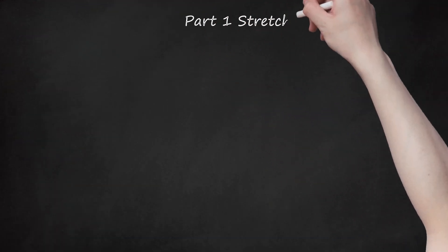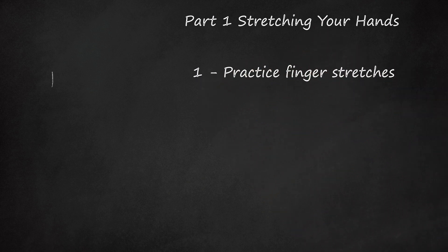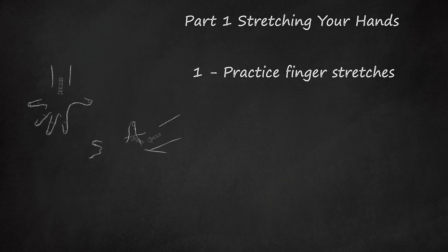Part 1: Stretching Your Hands. 1. Practice Finger Stretches. Find a table or some other flat surface and place your hand on it, palm down. Stretch your fingers out as flat as you can on the table and hold for 30 seconds to 1 minute before releasing. Do not force your joints. If you can't flatten your hand completely, work up to it. Try this exercise a few times with each hand.